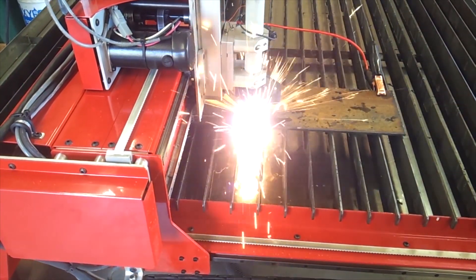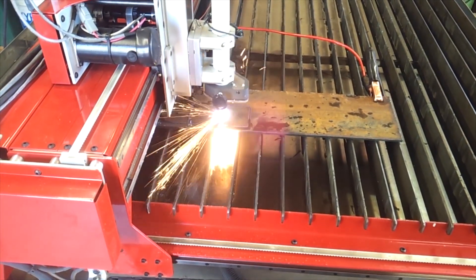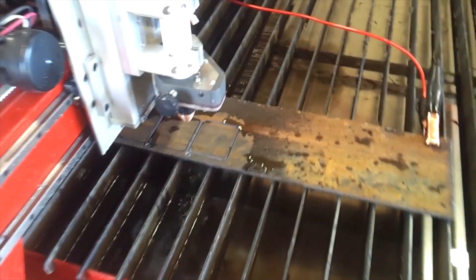You'll probably notice in the top right corner of the plate we're cutting is the work clamp from the plasma cutter. What we also did was bolt an additional cable directly to the slats, just in case we ever forget the work clamp — that gives us an additional backup.